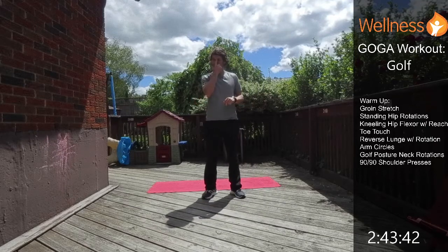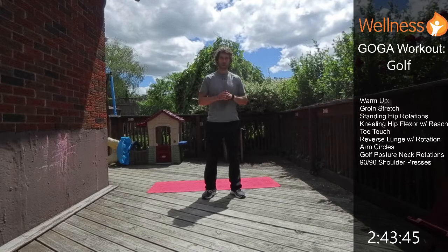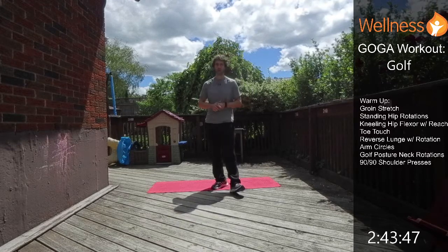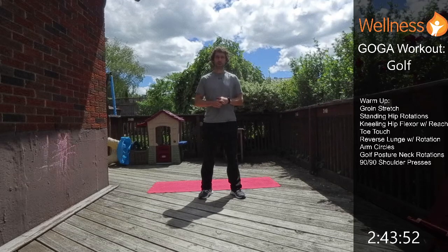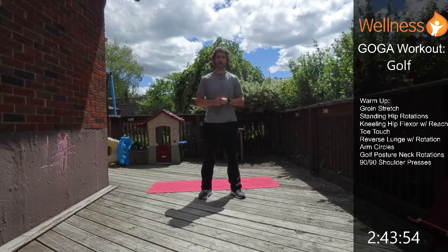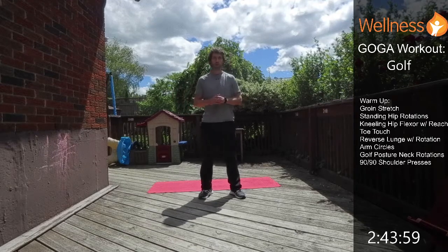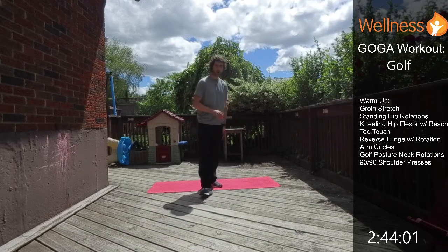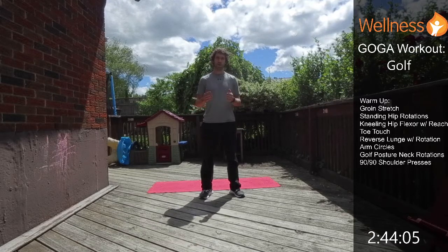Hey, how you doing folks? So today we're going to be doing our first yoga workout — first 'get out and get active' workout. I'm doing it outside, so it's my first time giving it a try outside. Hopefully everything works smoothly, and you can also do this workout outside if you want. No equipment required — maybe just a yoga mat — get out, move, and start feeling a little bit better.